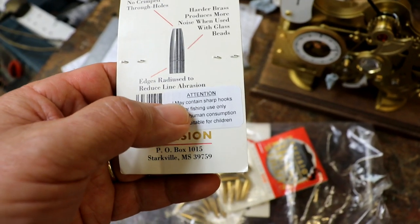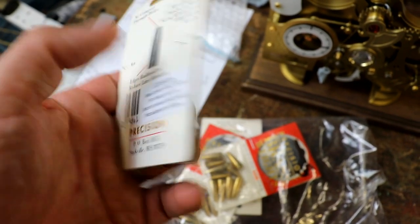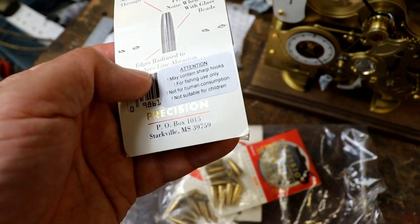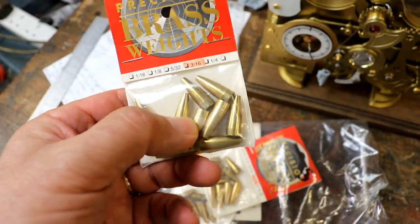Interesting instructions. May contain sharp hooks — yeah — for fishing use only. Well, that's a shame because I was going to use it for a steam pump clock. Not for human consumption. They do look rather tasty. Not suitable for children. I'll bear that in mind. Don't play with brass, children.